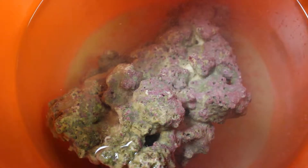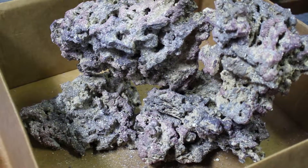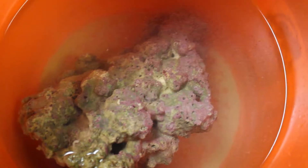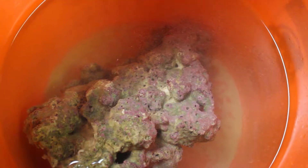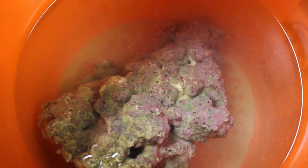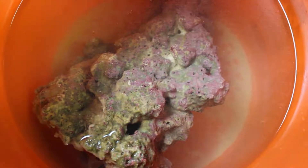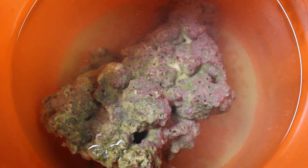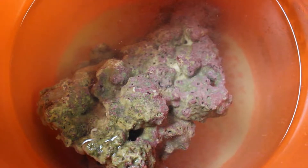The ongoing debate of live rock versus dry rock continues. I said in my last video that I was going to introduce some live rock — a mixture of live rock and dry rock together. But when I was investigating this rock, I saw one big piece of Aiptasia on the rock.